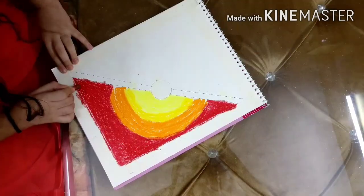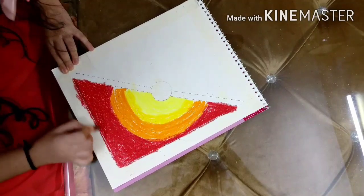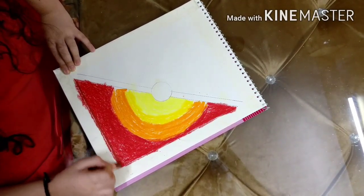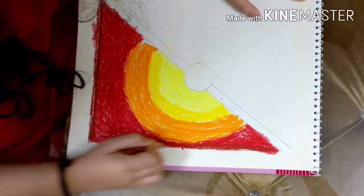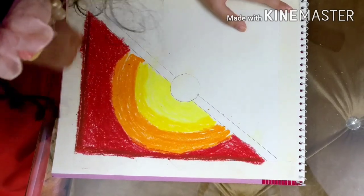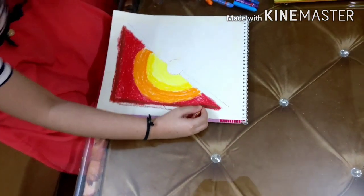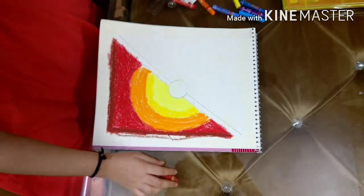Now we're gonna take our brown color, and after that we're gonna blend it with the help of a tissue paper. I've colored in the brown like this, now we're gonna blend it with the help of a tissue paper.